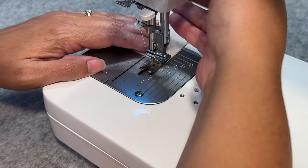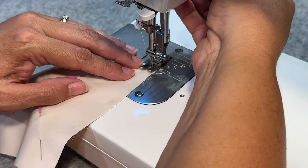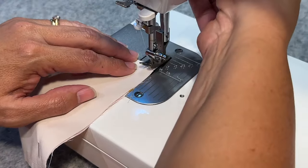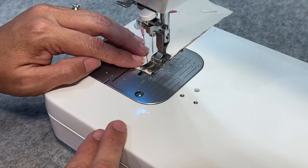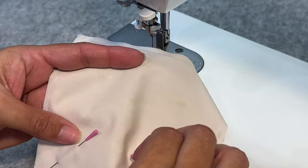Coming right off the edge, lifting my foot, turning it, and starting on that edge again — and one more side. Then trimming the thread, removing those pins, and now let's cut it.